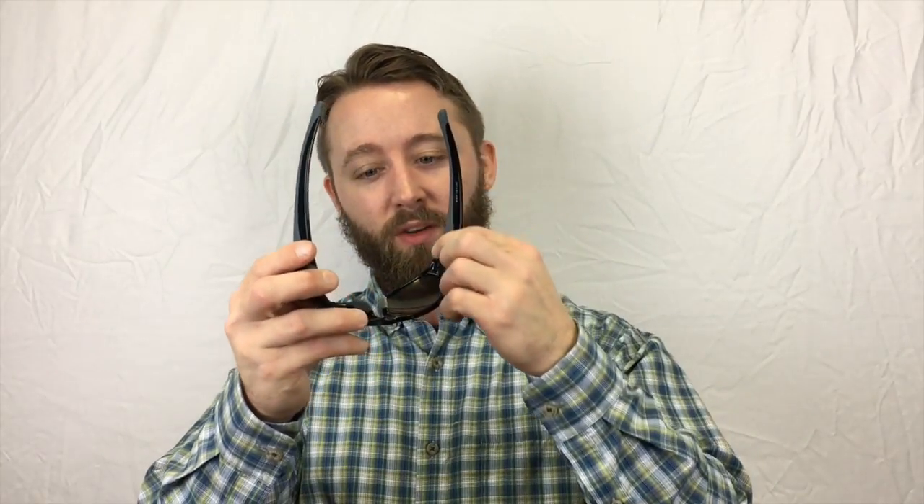It's a wrap-around pair of safety glasses, so you got that side protection without needing side shields. It's got a rubberized coating on the insides of the arms. It's got rubber nose pads, so it stays gripped onto your head. They're comfy. They're just a nice-looking pair of safety glasses. Check them out. RX 808.